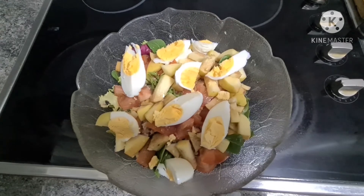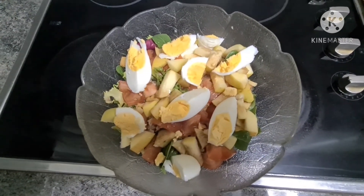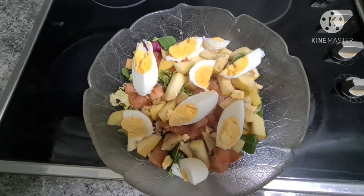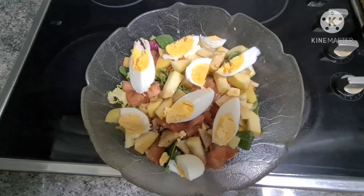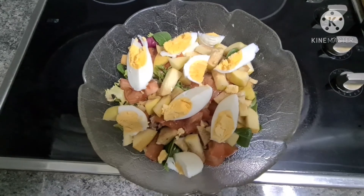Yung balik guys yung final or result ng aking salad — a simple salad guys, a simple ensalada. Thank you guys for watching and God bless, see you sa next vlog.